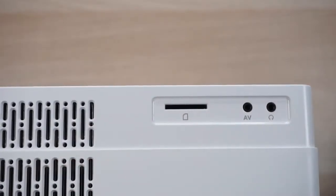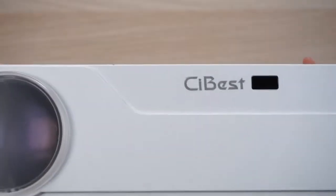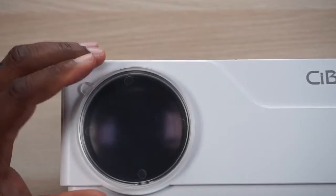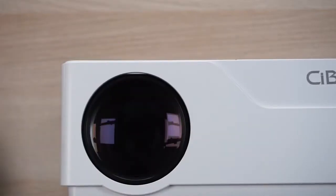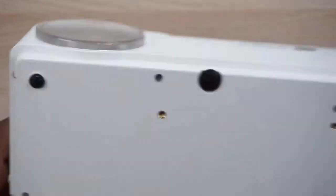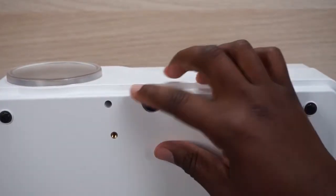On this side we have an SD card slot, an AV port, and a headphone jack. That means we have some accessories in the box. Coming around to the front, you have your IR blaster — or IR input rather — and your lens cap.